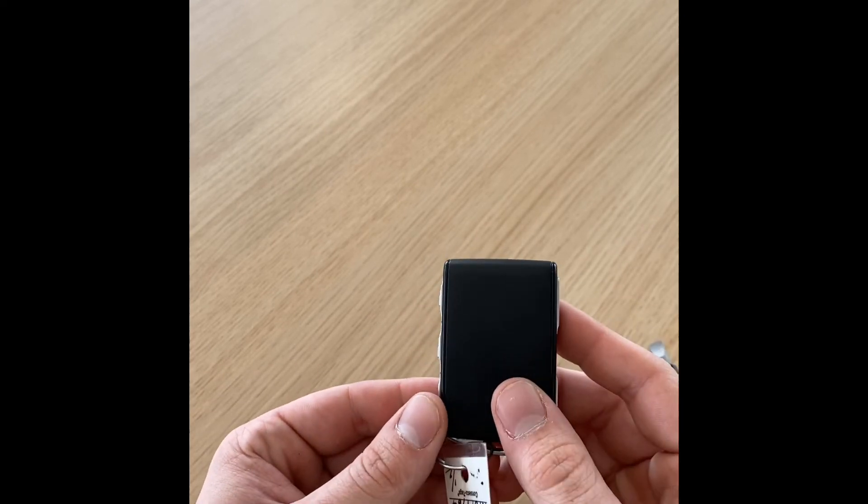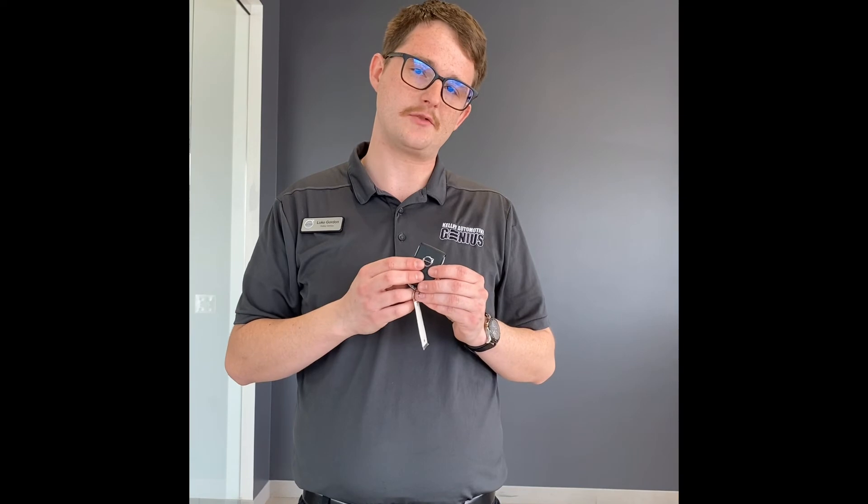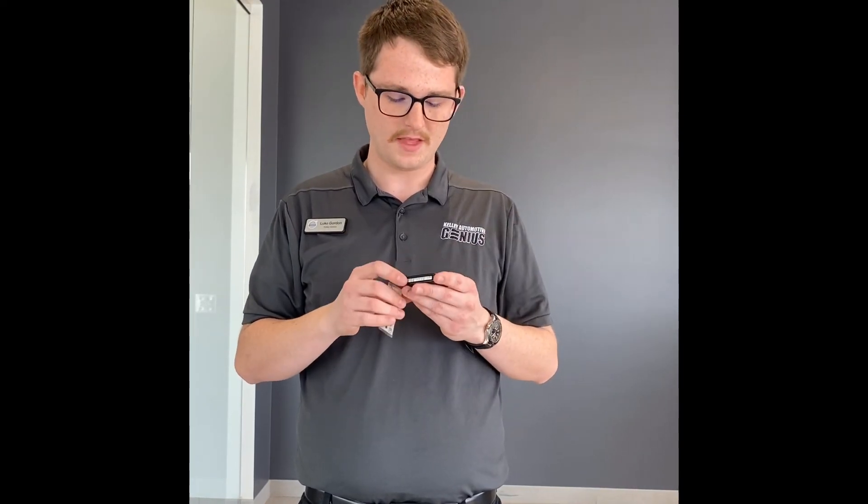We are in business — good as new. I hope you found this video informative. It's very easy to swap batteries in these key fobs; it takes less than five minutes, so not an issue at all. Like I said, we'd be happy to do it for you if you bring it in, but if you're stuck, that's how you do it.